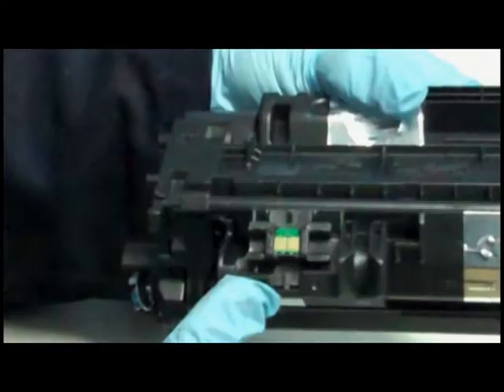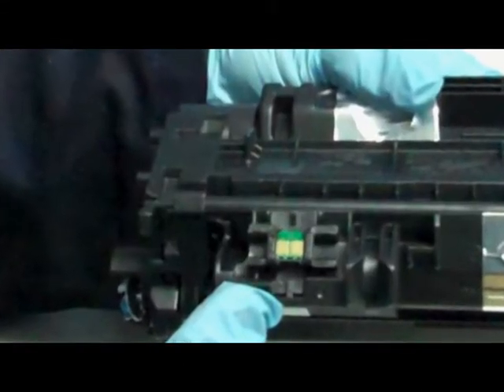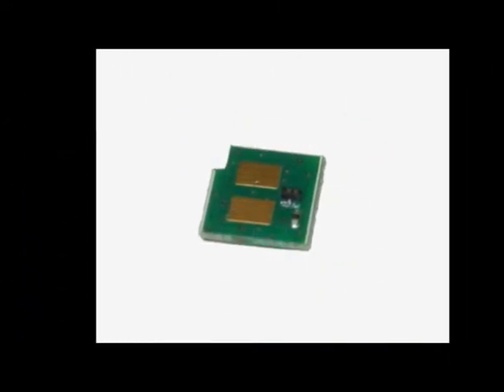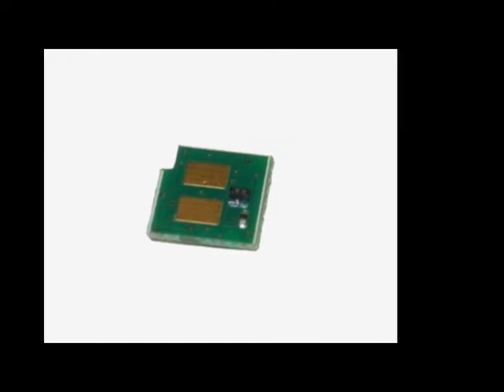When you refill your laser cartridge, your printer will continue to say that the toner is low. If you want your printer to display the toner level accurately, you will need to purchase and install a replacement chip. This is not required.